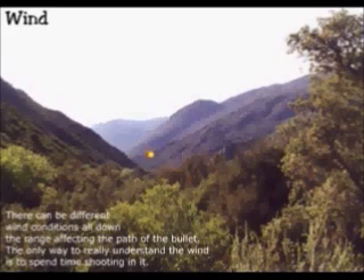There can be different wind conditions all down the range affecting the path of the bullet. The only way to really understand the wind is to spend time shooting in it.